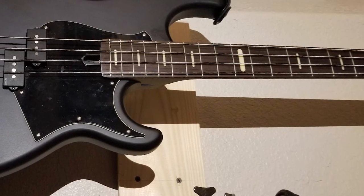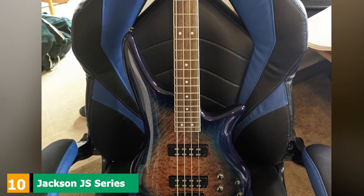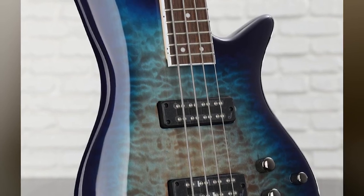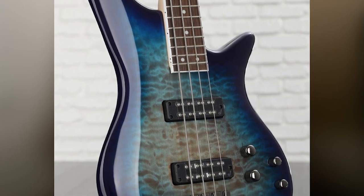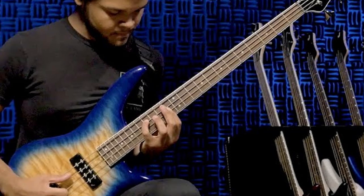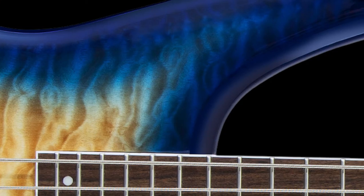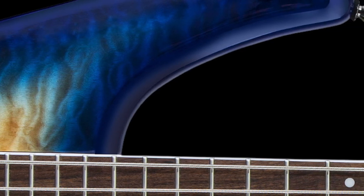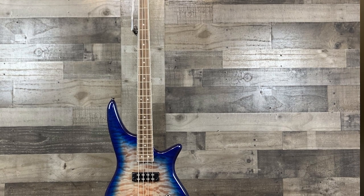All of them feature a black headstock and gloss urethane finish. Finally, the number 10 position is dominated by the Jackson JS Series Spectra Bass JS3Q. Jackson has more than 30 years of instrument-building expertise, and the Spectra JS3Q undoubtedly shows their mastery of this craft. It packs a lot of punch in a visually striking package — if you're looking for a great all-rounder bass guitar, this could very well be it. It features a contoured poplar body topped with an eye-popping quilted maple veneer, stained in an amber-blue burst with a glossy finish. The double cutaway design features a large upper horn that keeps the bass well balanced while preventing neck dive, and the lower one leaves enough space to allow access to even the highest frets of the fingerboard.